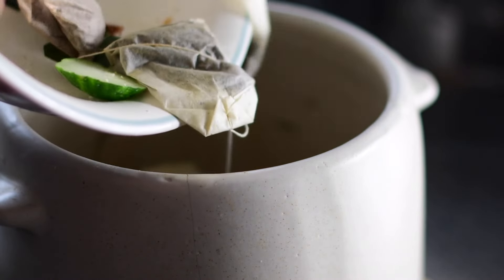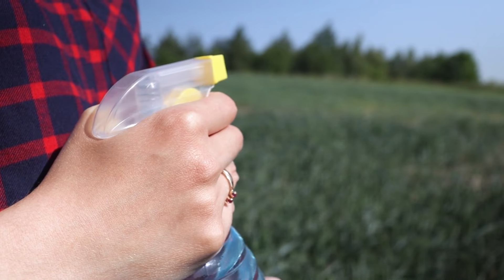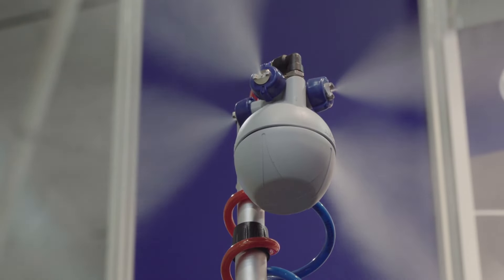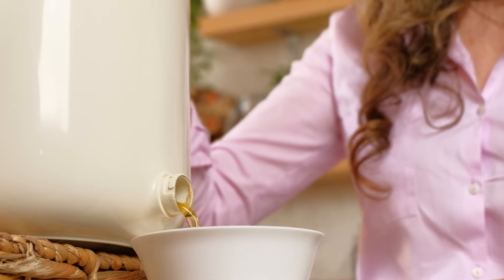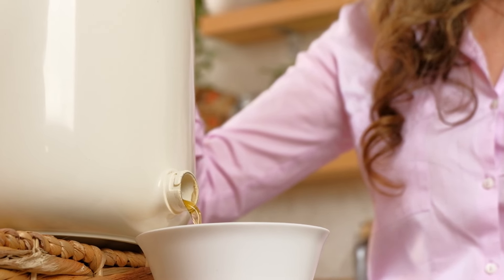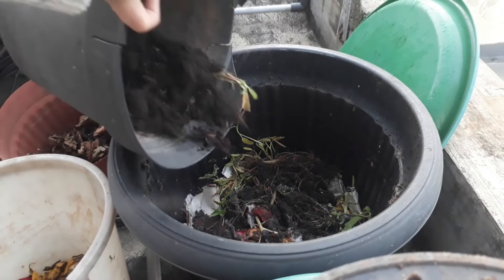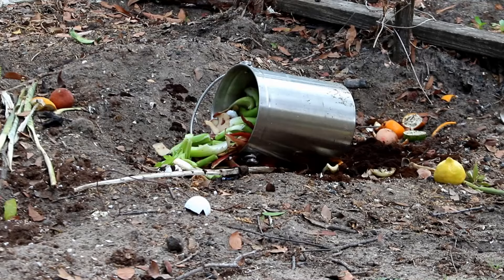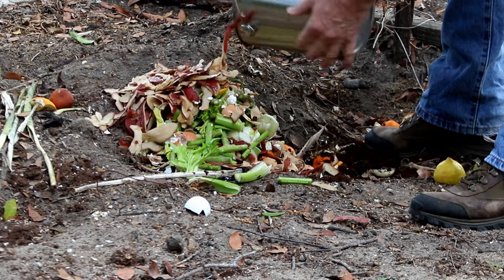Each layer should be compacted to eliminate air pockets, which helps accelerate the fermentation. Regularly drain the liquid from the spigot, which can be diluted and used as a potent fertilizer at a 1 to 100 ratio with water. This liquid should be used promptly as it can spoil if stored. Once the bin is filled, seal it and let it sit undisturbed for 2 to 3 weeks at room temperature and away from direct sunlight to complete the fermentation.